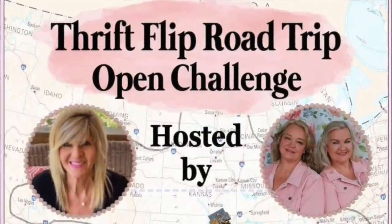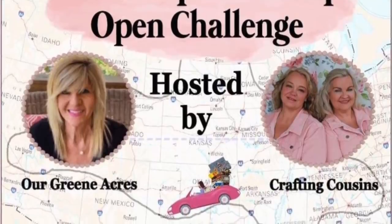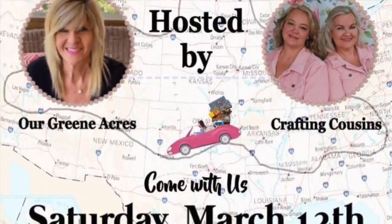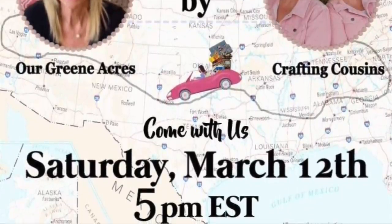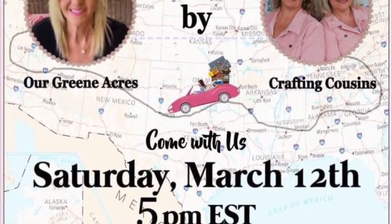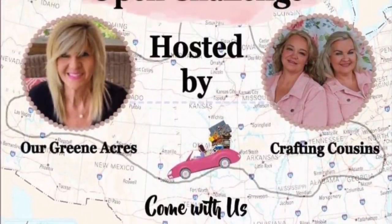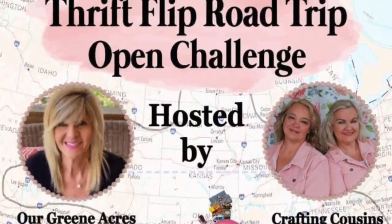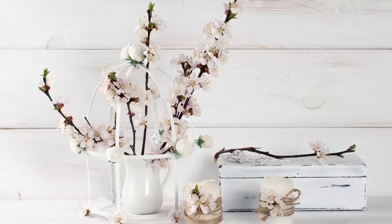I just want to take a minute to tell y'all about the Thrift Flip Road Trip Open Challenge. This is hosted by myself and also Trish and Kaye, The Crafting Cousins. Make sure to go over and check out their channel and their video. We're all going to have a playlist in our description box with other great YouTube creators bringing you along from wherever they are in the world — repurposing items from the trash, thrift store, yard sale, or from around their home. If you are a YouTube creator, the next challenge will be hosted on April the 9th — all the information is in my description box.